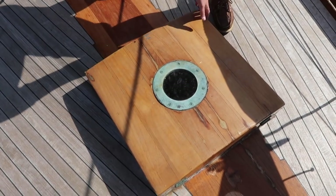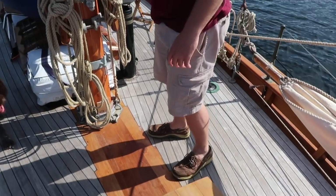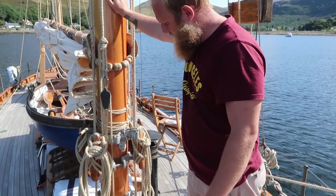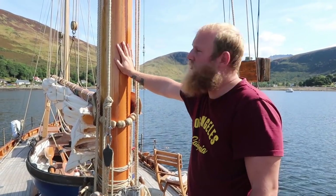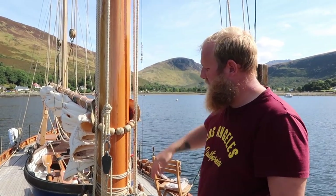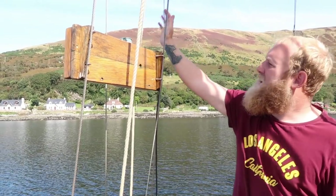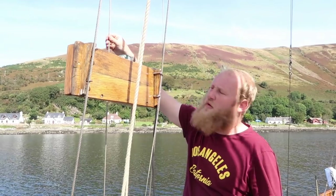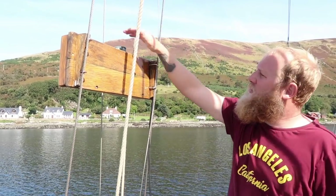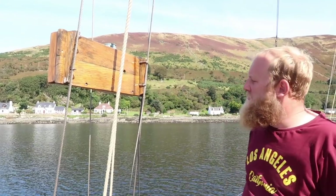This is the forehatch into the forepeak — nice and easy for sail changes. Here is the big old mainmast, which is brand new. We just had it replaced a couple of months back, just before we set off in July — all nice and shiny. Here are the stays for the mainmast: two go up to the cheeks and one goes to the very top of the mast, or about a foot down from it. There's a light built onto a wooden mount.